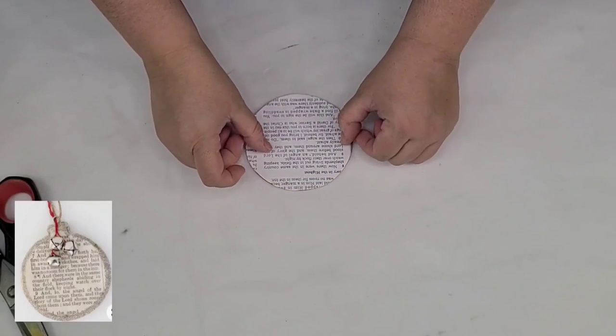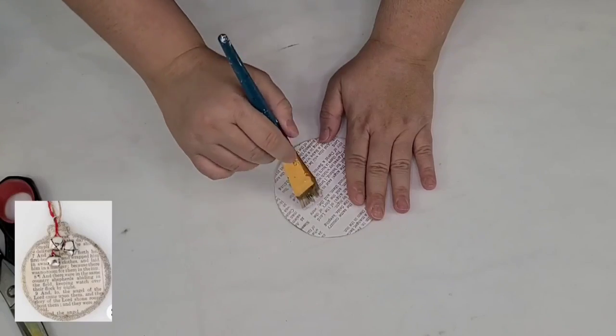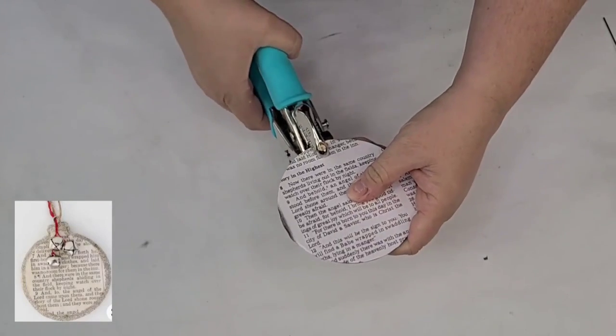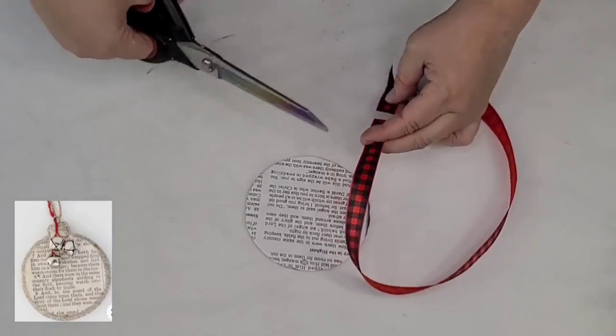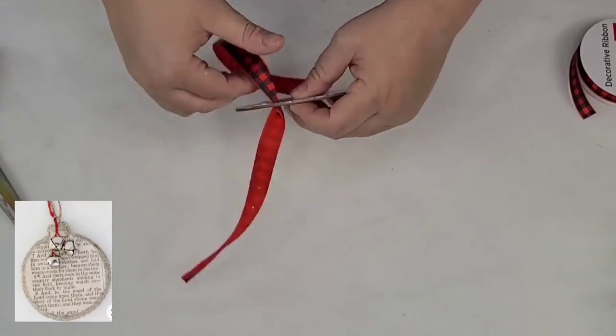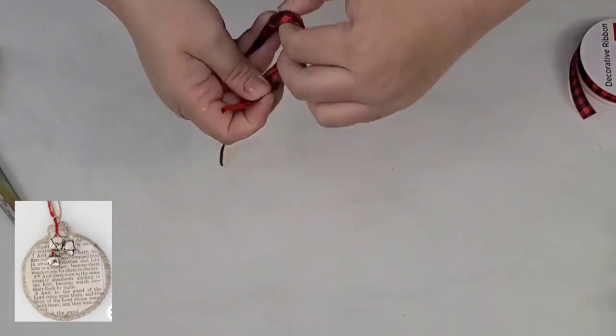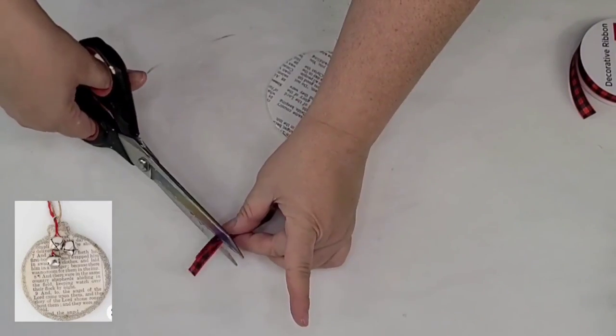I was inspired by one I saw on Pinterest and I thought I could totally recreate something very similar. I gave it one coat of mod podge on top as well, let it fully dry, and now I'm going to use my Crop-a-Dial to make a hole and thread some of this beautiful buffalo check ribbon from Dollar General. I'm going to knot it, cut off the excess, and then move the knot to the back of the ornament.